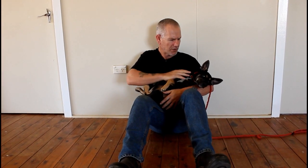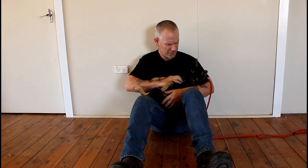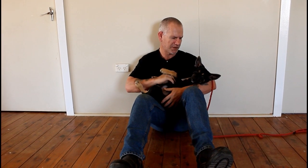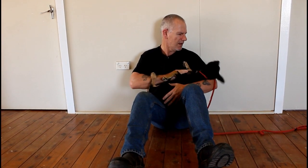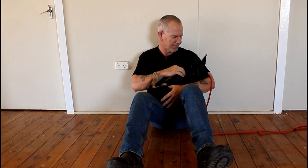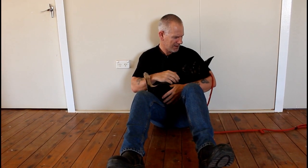I prefer to do this on the ground to start with. Once you know your dog you can do it in a chair, but I don't allow untrained dogs up on furniture — you run too many risks of things going wrong. I like them down off furniture, and I'm nice and close to the ground so if Mia freaks out she's not going to fall any distance.